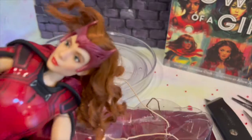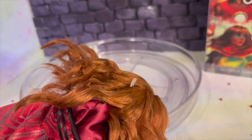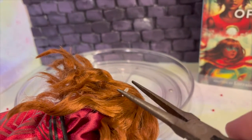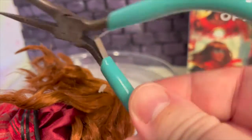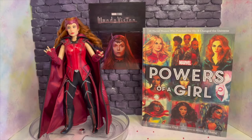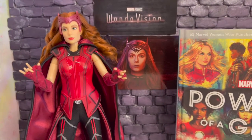Here are the tools I use. I recommend small scissors so you don't accidentally cut things you don't mean to cut. I use jewelry-making tools to get the little tags out without cutting any hair. And bam — she's out! It looks easy but it took about 10 minutes.